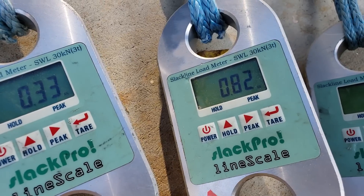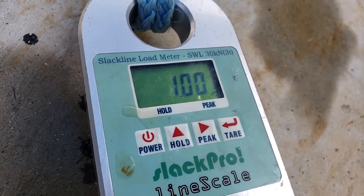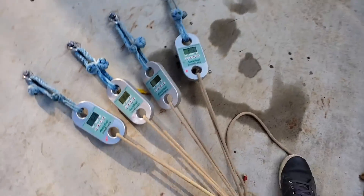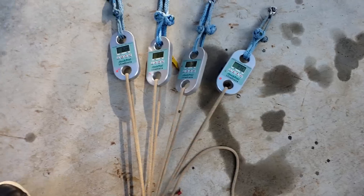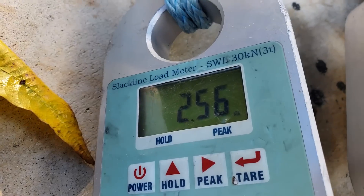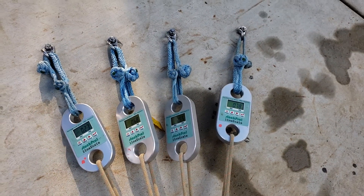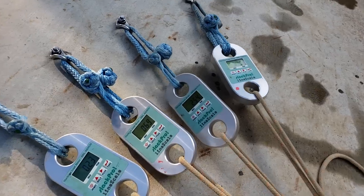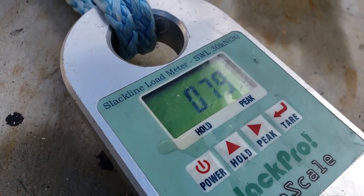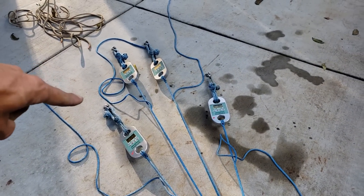Oh my God. Our anchor is at 4.5 kilonewtons and the readings are 0.3, 0.8, 2.4, and 1. Now I still love my BFKs, but that is bullshit. We are commonly not pulling on our bolts evenly — look at the difference between that one and that one. Constantly a problem. I don't think whoopee slings is kosher or normal — it's thinking outside the box. But at the same time, this BFK result is horrible.